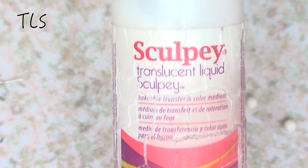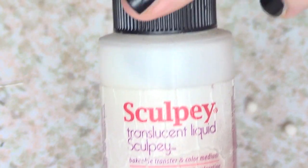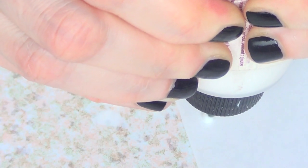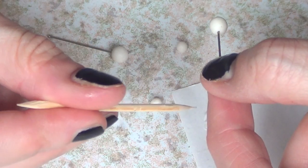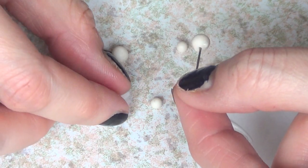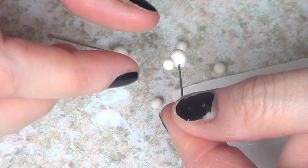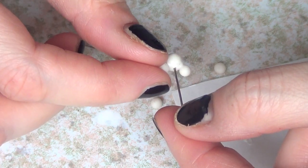Then I'm going to be taking some translucent liquid Sculpey. This is like glue for polymer clay — you just bake it and it hardens and it works pretty well. So I'm just going to take some on a piece of paper, then with a toothpick I'm just going to glue my two ears per face until they can stay in there.